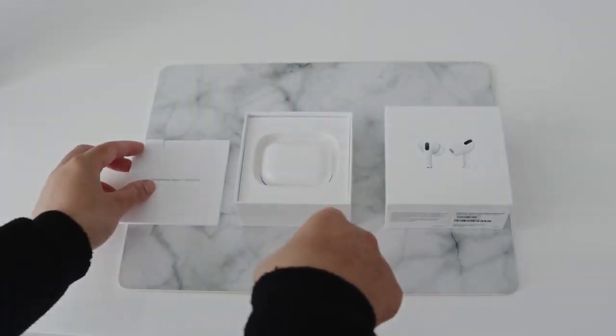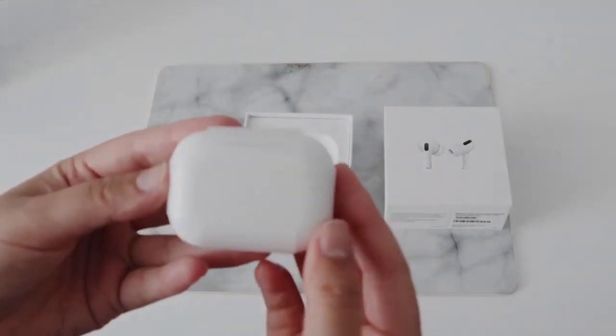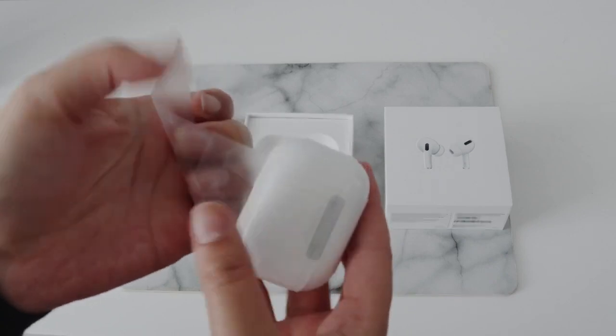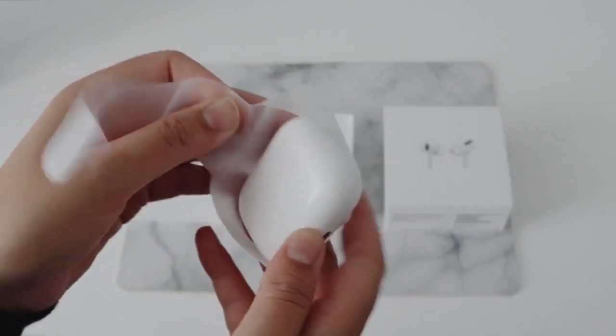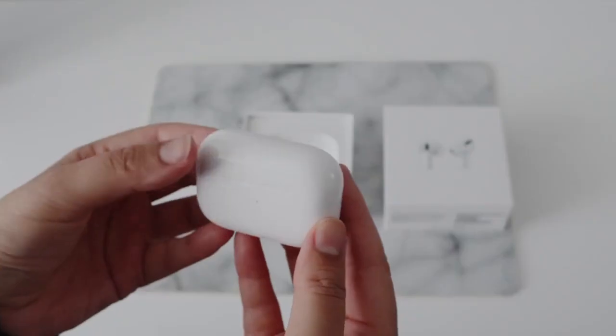Let's just put that to the side and you can see the AirPods Pro case. The case is much wider than the one I'm used to with the case for the AirPods second gen, so it's something I'll need to get used to. But also just the AirPods themselves — they're pretty small.